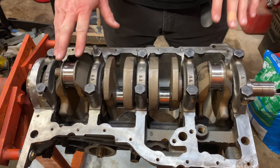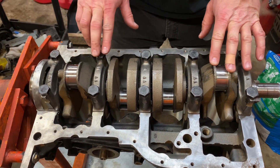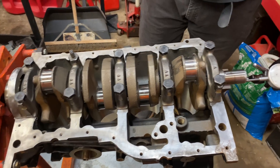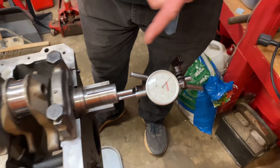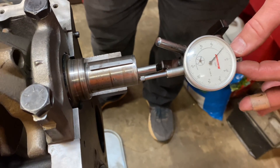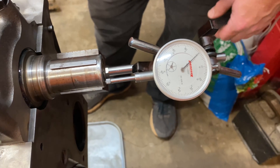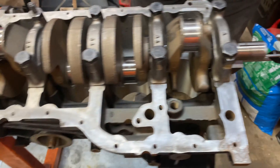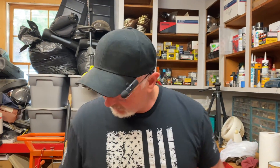What we've done so far: we have our crank installed, lubed up, torqued down to specification, and we have a dial indicator set up right here on the end of the crankshaft. We're set up right there on the very tip. It's a magnetic base dial indicator, and if you need one, we'll put a link down below in the description — we'll find one on Amazon and put a link down below.